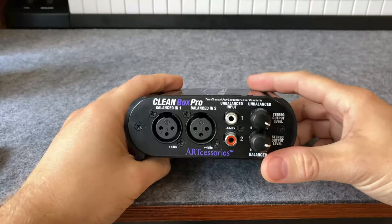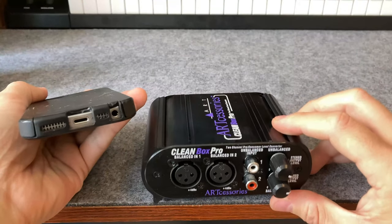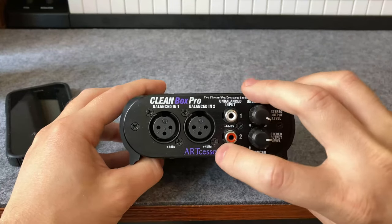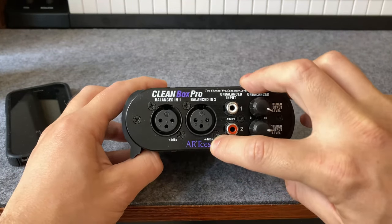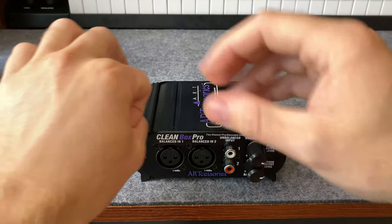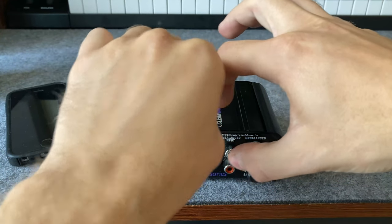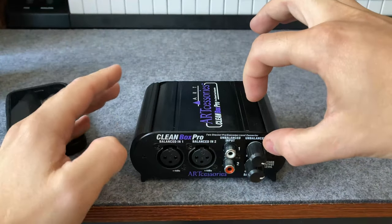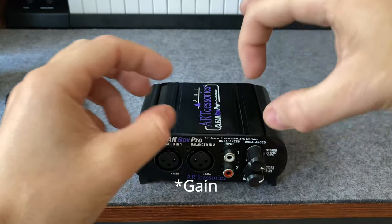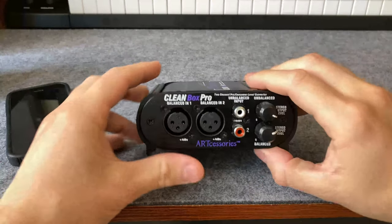So if you have a consumer product like a phone or a laptop, it's going to be using the minus ten dBV. When you plug that straight into something that's looking for a plus four dBU input, it's basically like taking water from a small hose at full pressure and connecting it directly to a larger hose. There's not going to be much signal coming through, and the rest of that signal is going to just be noise.